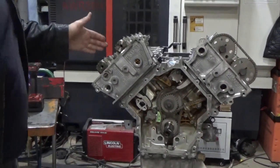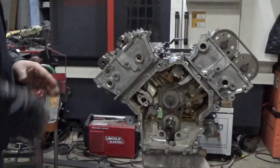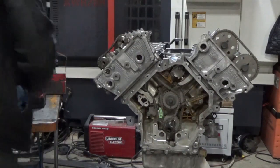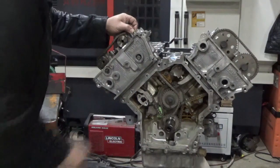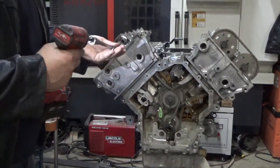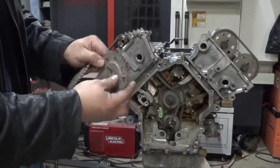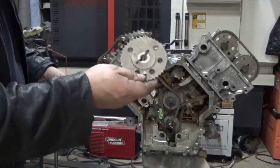We're going to do the right bank timing now. Again, I have the pins on the camshafts vertical — 90 degrees off the face. Take my chain on the guide, hang it over the sprocket, get it into position. On this side there's a sprocket that has an actual pin on it — this pin is the reluctor for the cam position sensor. You have to make sure this sprocket is in the right place; you can get them backward, and if you do, the vehicle will not run right whatsoever.